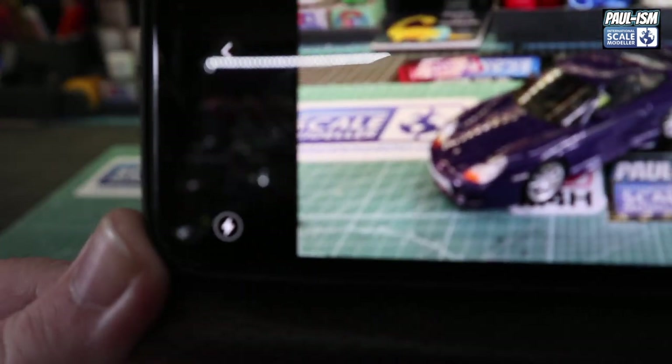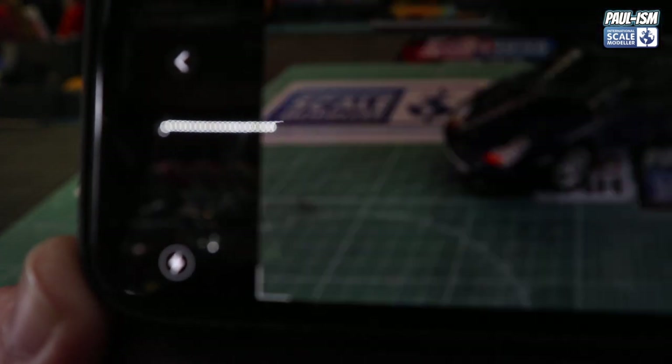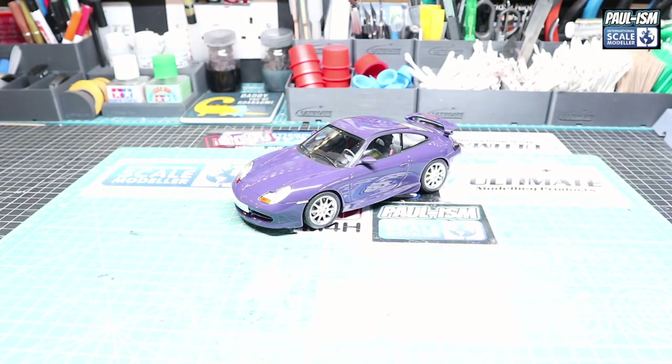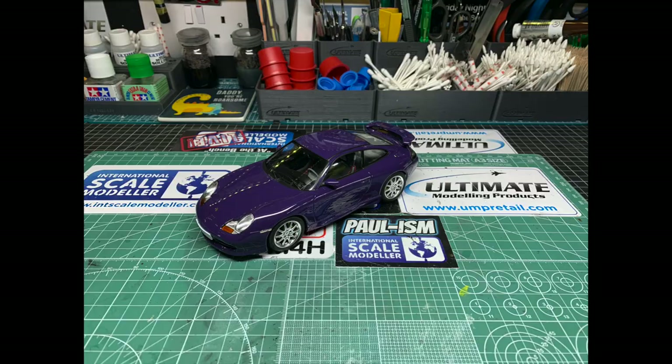We'll take a picture on the bench like so. There we go — it shows the shine nicely on the model but you can't really see it all that well. We'll look at these at the end. So that's on the bench. Then we grab the light and pop it on so we've got more light, and we take another picture. There's another picture, this time in better light.